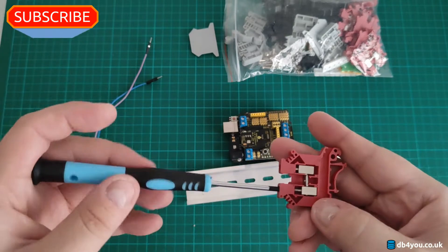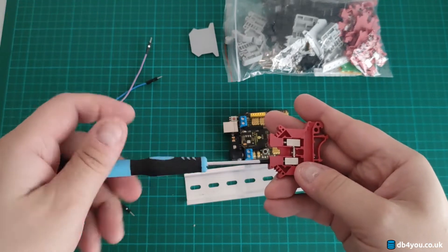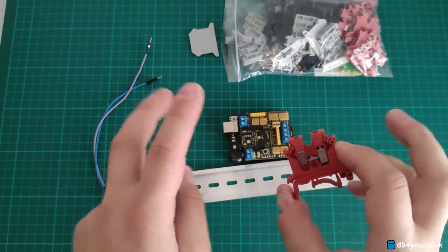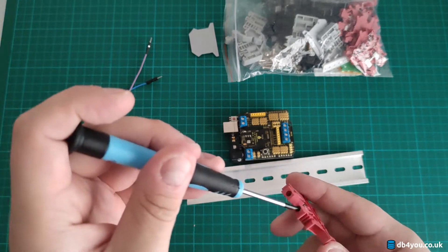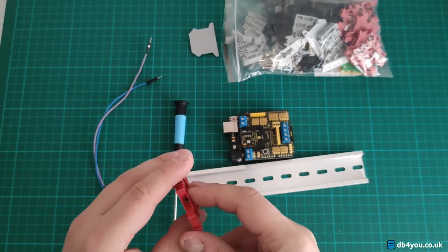You can see this little carriage finger moving up and down. What it's doing is connecting whatever you put in here to a shared bus. Basically, what you want to do when you have an Arduino project and want to keep it tidy...